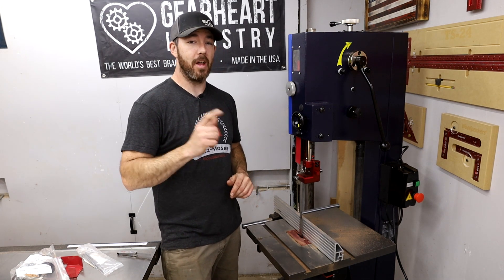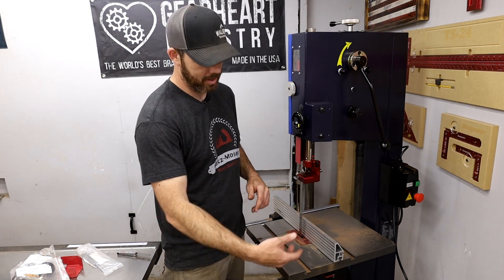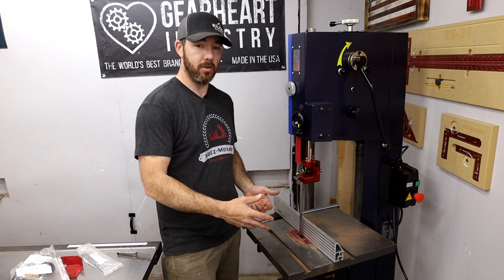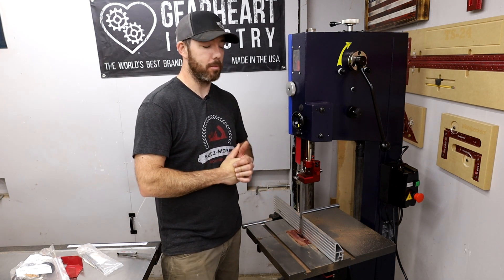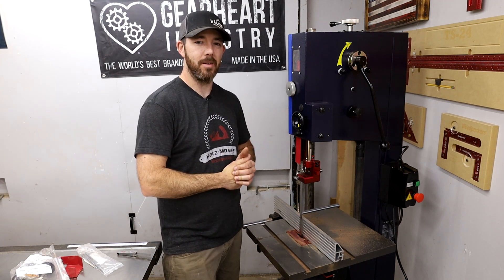I do like this one. I also just noticed there's a dust port under the motor as well, so I'll probably get a Y-connector and connect both dust ports — that'll probably result in a lot better dust collection in the future. But for now, this thing is a huge upgrade over my last saw. Appreciate you guys watching, see you next time.